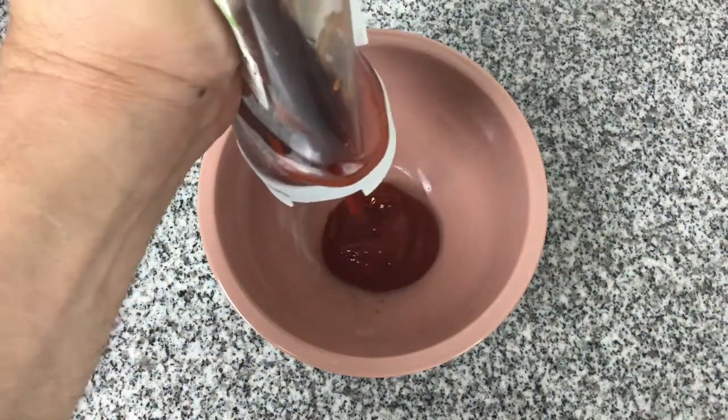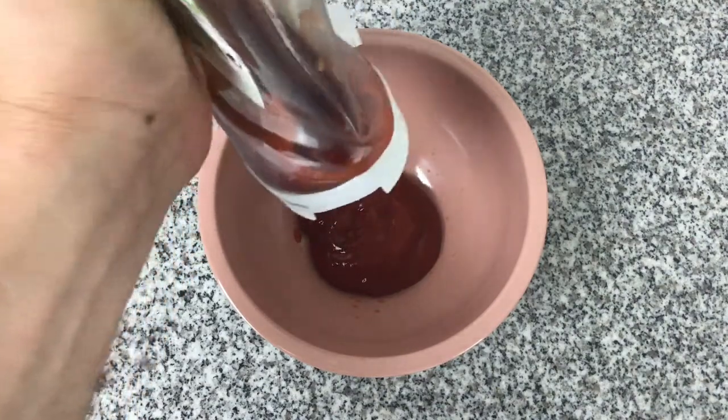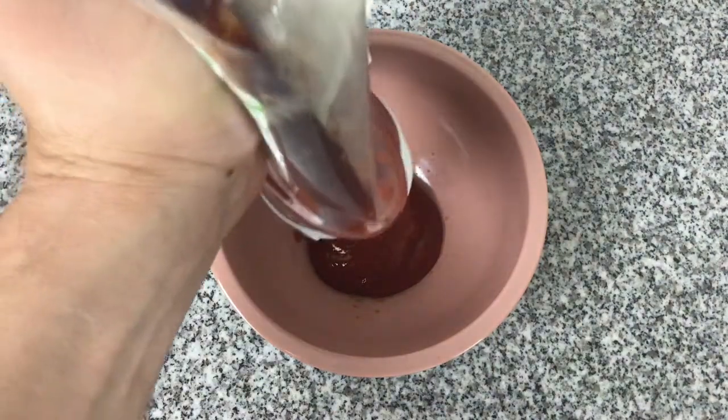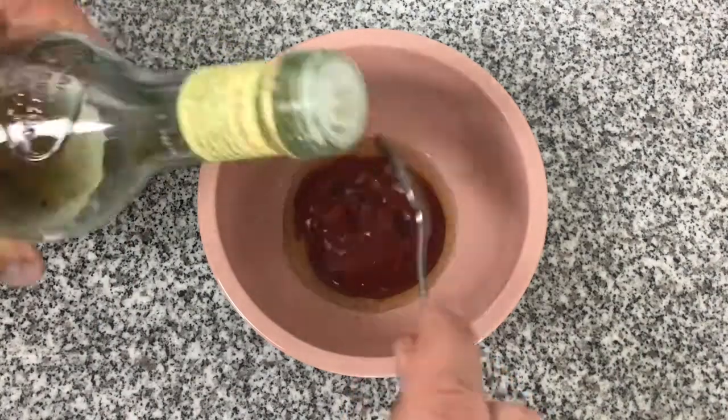I'm going to make my own barbecue sauce for this recipe. You can use shop-bought if it's quicker and easier. What we need is roughly two tablespoons of tomato ketchup, and to add to this I'm using two teaspoons of apple cider vinegar.